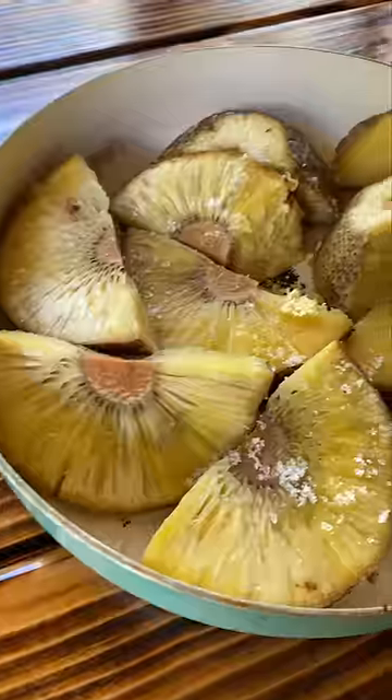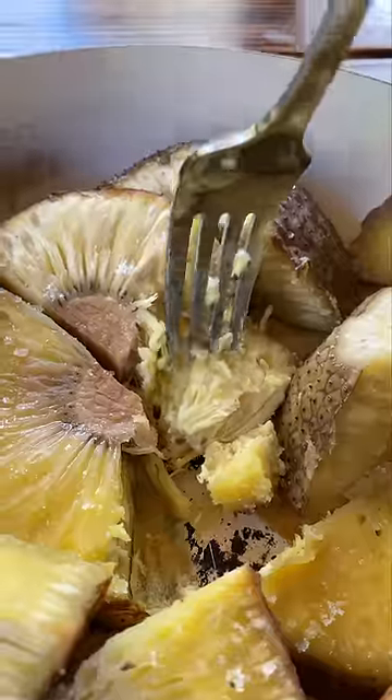It has a texture of cassava and kind of tastes in between like a sweet potato and a plantain. It's not too sweet but there's a little bit of sweetness there. It's really good.